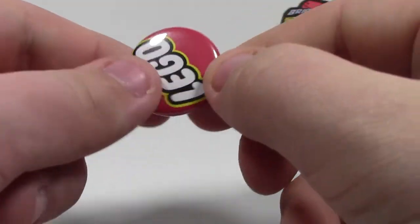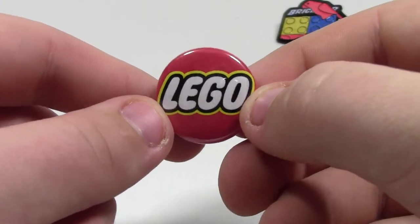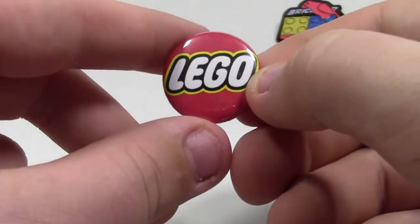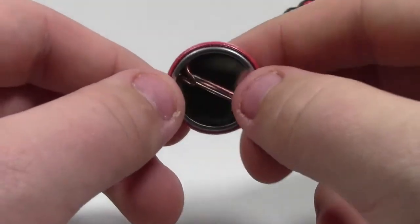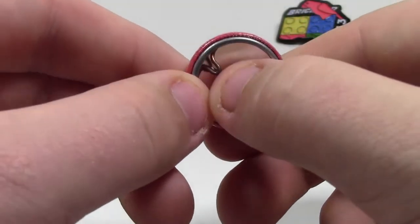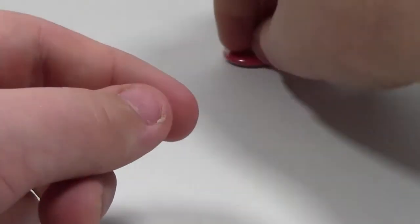The next pin I have is from BrickFest Toronto, and it is this Lego pin. It is red with the Lego logo. It's not as heavy-duty as the BrickFair pin because it's not metal, and it's actually quite a bit smaller.